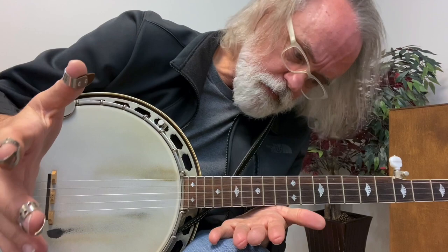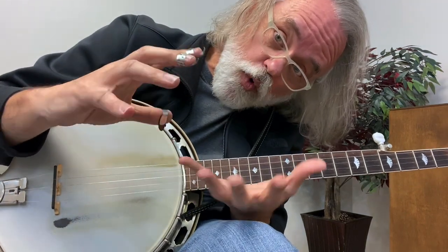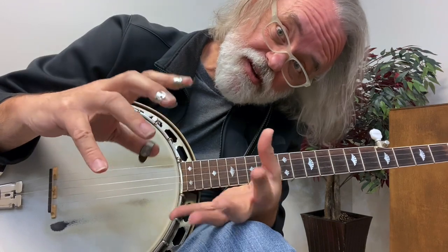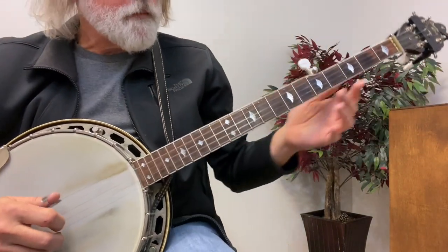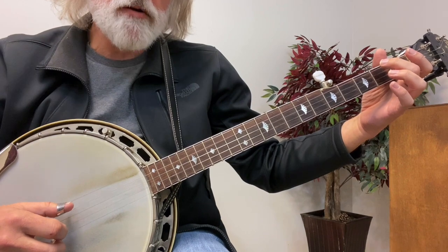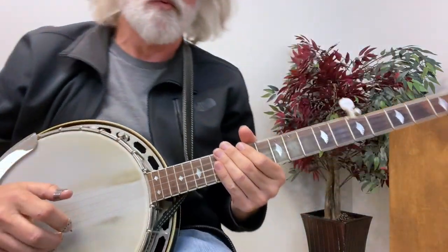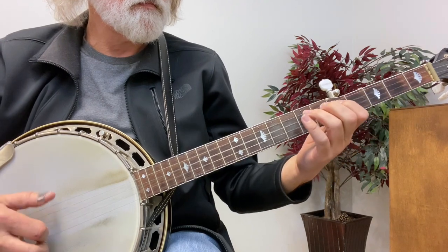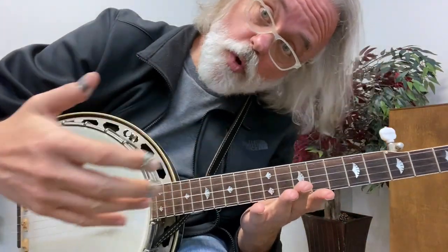Now I told you I'd show you how that works in Cripple Creek. It's basically a lick that fits over D. So if you've got a quick D at the end of a song, like we do in Cripple Creek — it goes to a D chord and then right back to G — this is a lick that'll fit there. So the way we played Cripple Creek was with a hammer. You can substitute this lick for the hammer-on. See how that sounds?